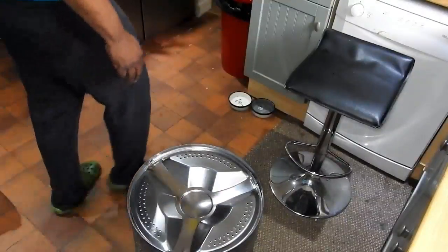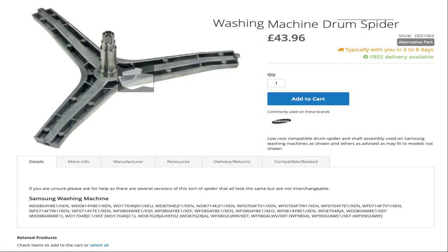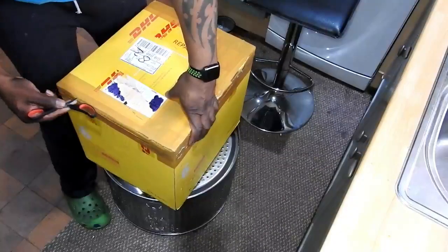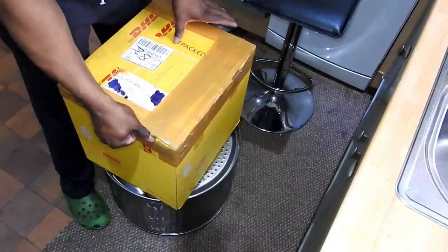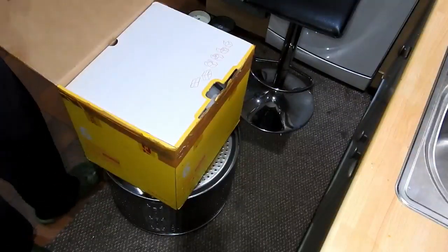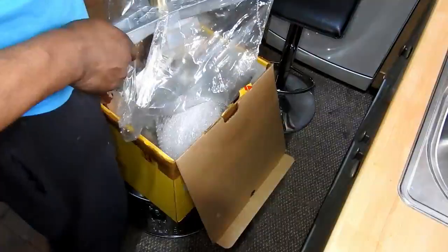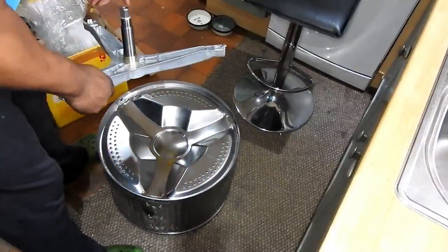I managed to locate a replacement spider on the internet for £43.96 — I've ordered it and it's arrived. Voila, it's here. So it's just a matter of fitting this new spider to the drum. Just to give you a look at it — and that's the new spider there.